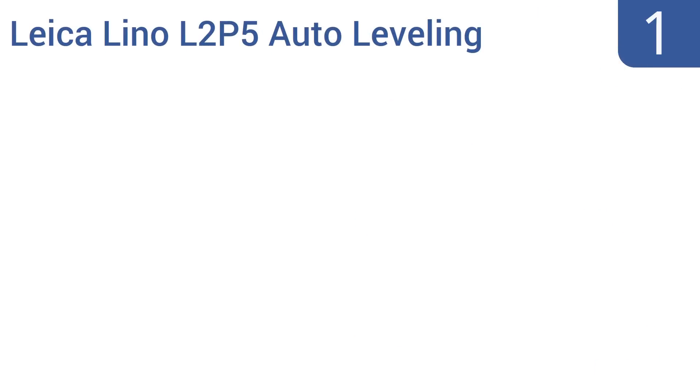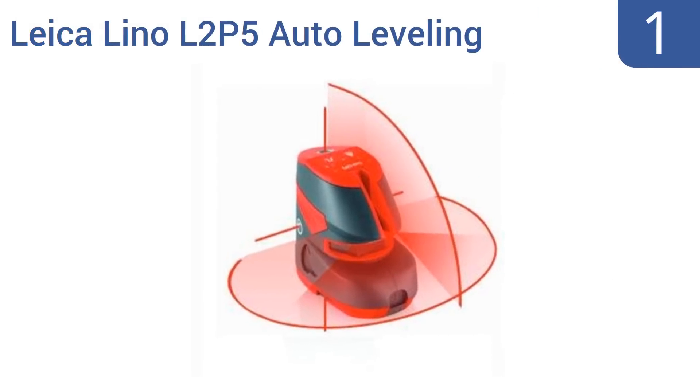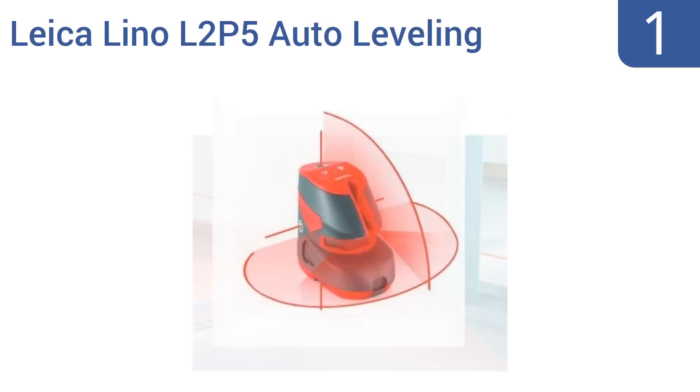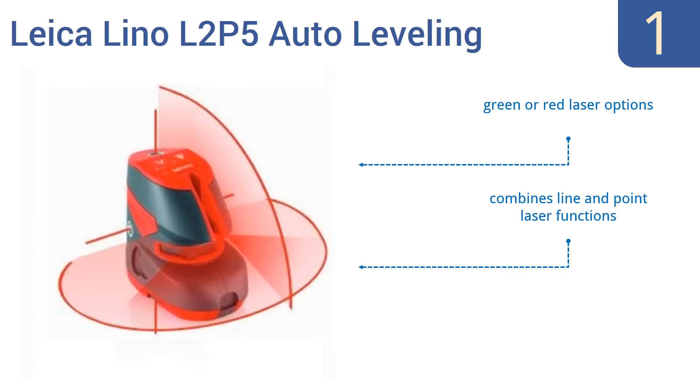And taking the top spot on our list, the Leica Lino L2P5 Auto Leveling Combination Line and Dot Laser is a professional-grade unit that will serve you across multiple projects, from flooring to walls to plumbing to electrical work. It's the last laser level you'll need. It offers green or red laser options, combines line and point laser functions, and easily attaches to pipes, columns, and more.